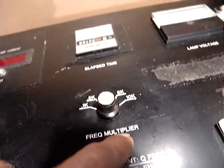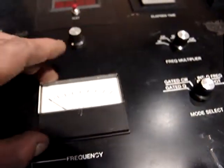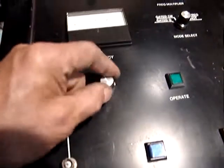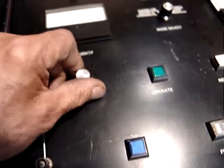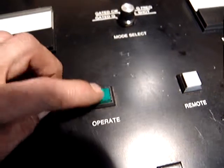This is the frequency multiplier. Then we have the frequency gauge meter. The frequency is related with this sync out. It's got another potentiometer perhaps. Then the operate button. Up a little here we have the different gate modes — the gate Q, for people who know about this terminology.